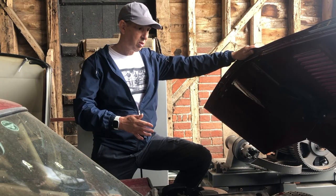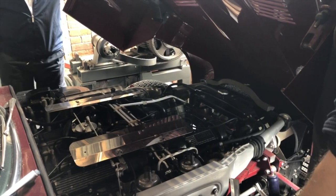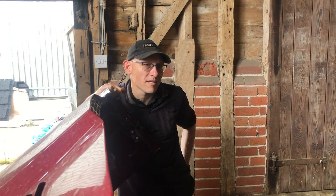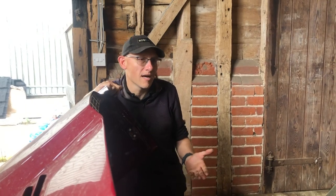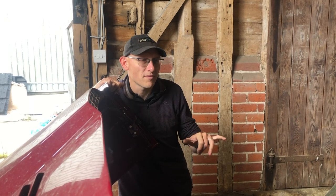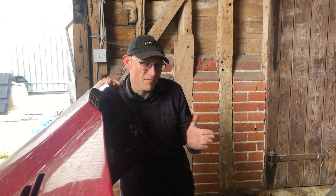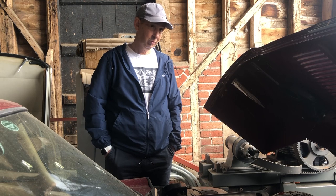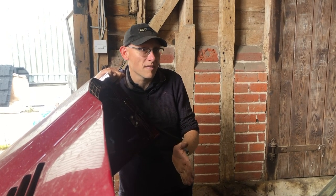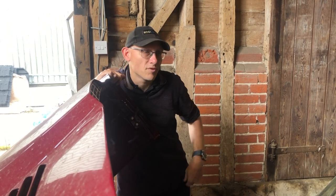So what cars does this affect? Anything pre-2000 is really susceptible — the materials used at that point are vulnerable to attack by E10. Between 2000 and 2005 it's probably a grey area, so check with your manufacturer. Anything after 2005, the materials had generally changed and are compatible. From a legislation point of view, it was 2011 when it was legislated that cars must be E10 compatible, though manufacturers had already seen it coming and put the right materials in earlier.